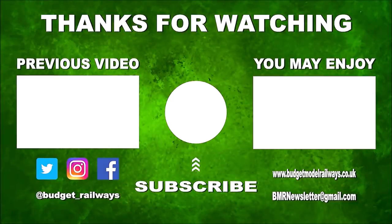Thanks for watching the video and for the nice comments. Click on the left for a previous video in this series, click on the right for another video you might enjoy, and please don't forget to click to subscribe, like, comment, etc. Thanks again.